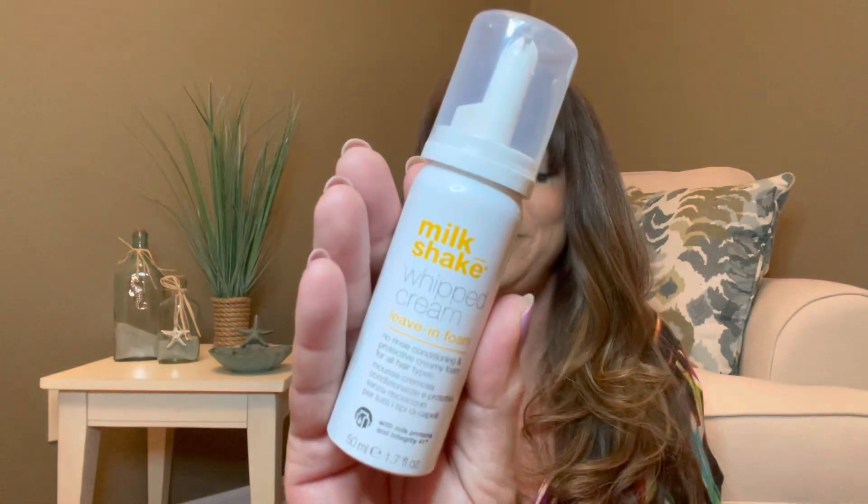It looks like one of my goodies got a little bit smooshed. So we did receive five items, which I am very happy about. So our first item — I do believe I received this in a full size in one of my Luxley Beauty boxes. This is called the Milkshake Whipped Cream Leave-In Foam. This is a deluxe size. It does value at $10. It conditions, restructures, and protects all hair types, and provides softness and manageability without weighing it down.